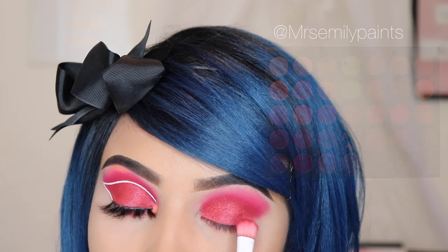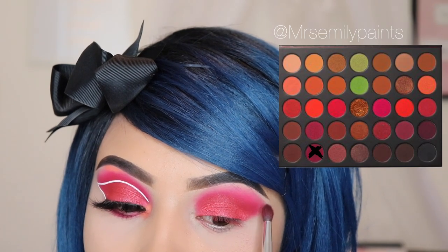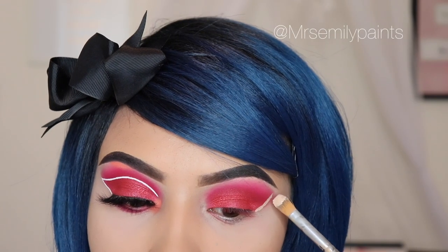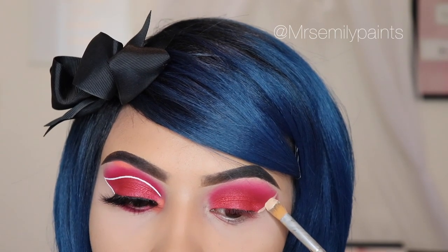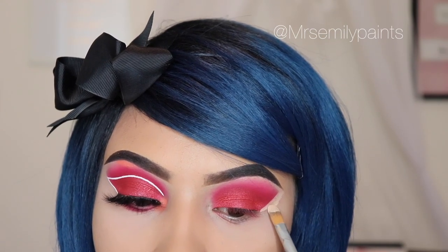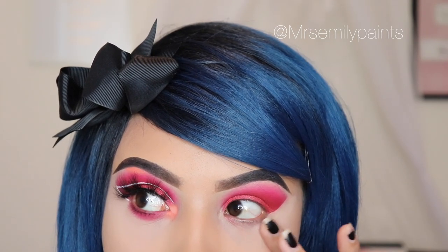Now I'm going in with the JH40 brush to blend those two shades together. After that I'm going in with my concealer again to create that sharp look at the outer area of my eye — this is optional; I prefer the cat eye look but you don't have to do it. I'm tapping lightly with my finger and setting it with the Urban Decay Translucent Powder.